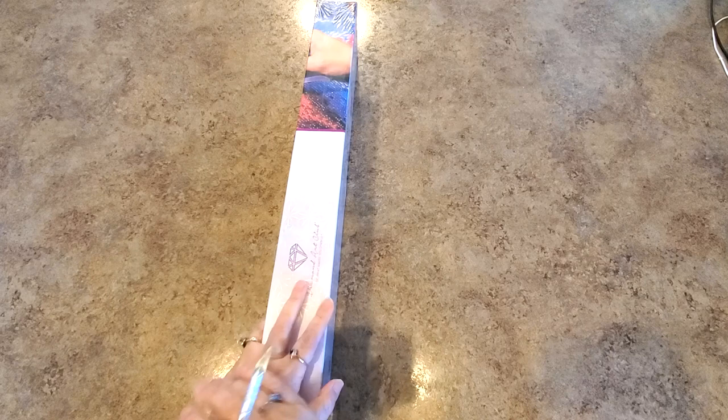Hello everybody, it's Mindy and I have a Diamond Art Club kit to show you that has been hanging around here for a long time. I'm sure you're all aware that making videos lately has been difficult, but I'm trying to get them done when I can, when I have a few moments here and there. So here we go.